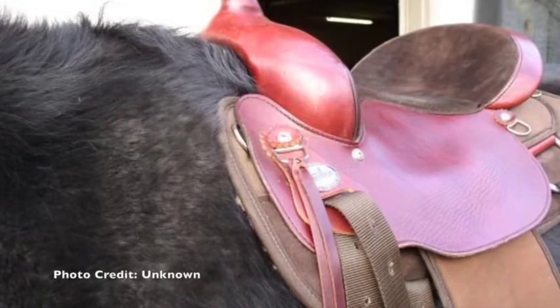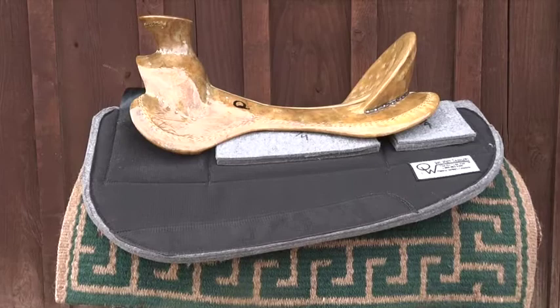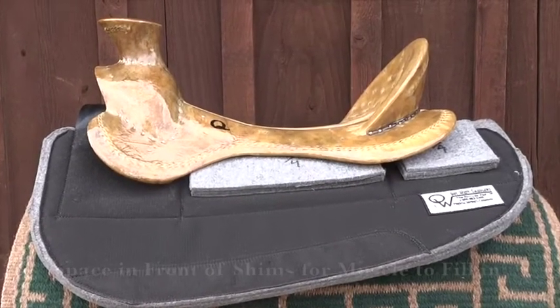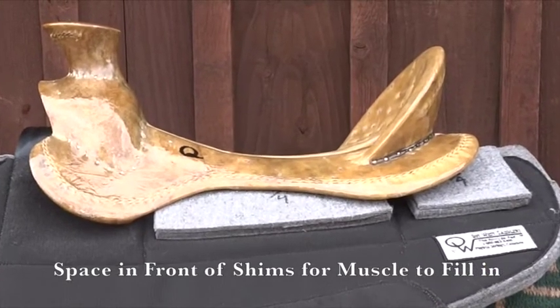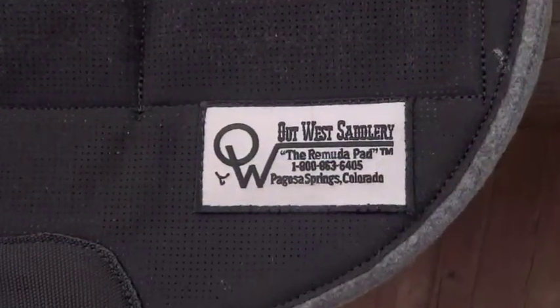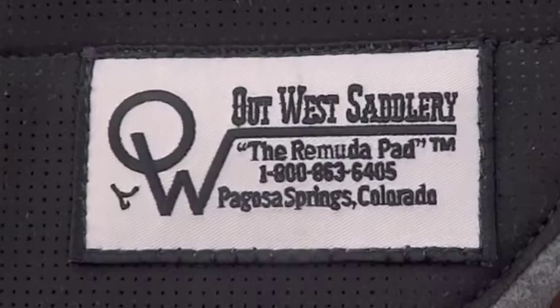To correct for a saddle that is too narrow, put shims in the middle and back pockets of our pad, not in the front. You want to lift the whole saddle up to create more space in the wither pocket and take away pressure so that the muscle has space to regrow. You can put in up to an inch of shims, but if you need more than that, the saddle should preferably be replaced with one that is much wider.